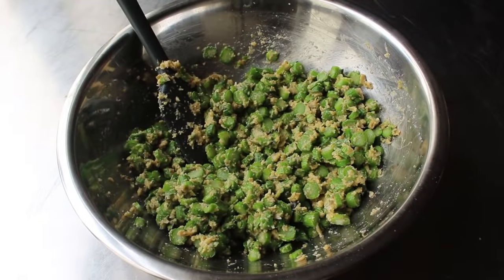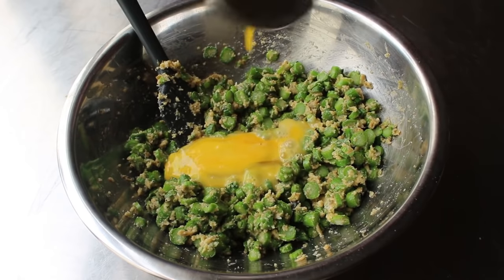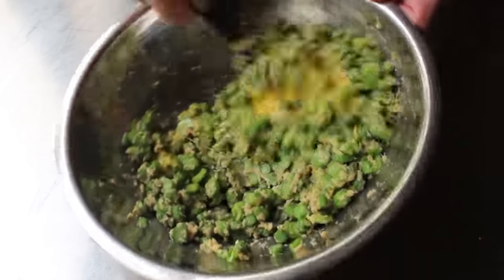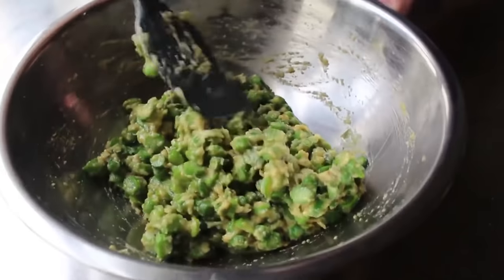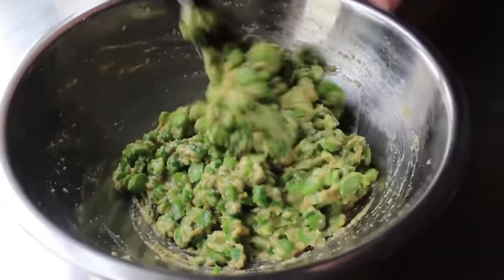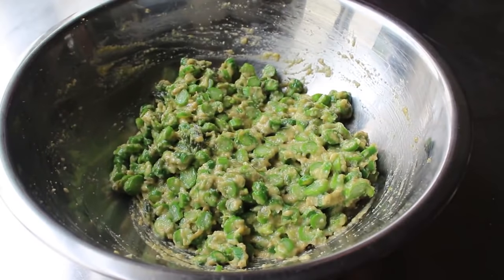My overall game plan was to have the maximum amount of asparagus possible with just enough binder to keep those patties together so they didn't fall apart in the pan. Clearly one egg wasn't going to be enough, and as you can see after stirring that second egg in, the mixture looked a lot better and much more patty-able.